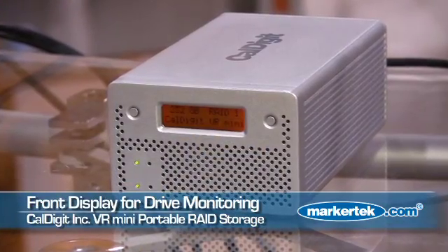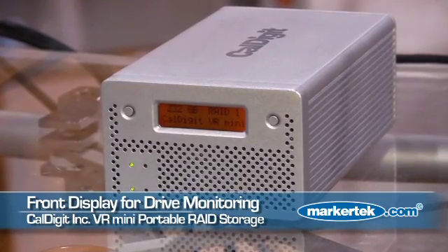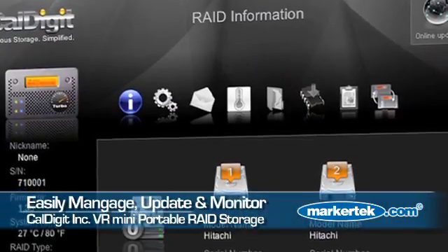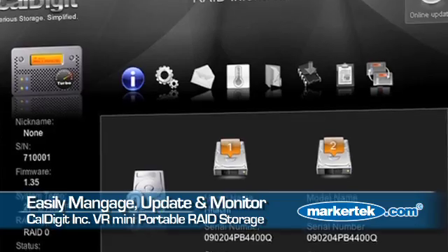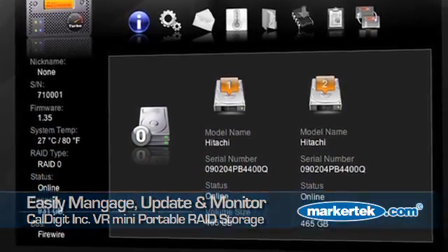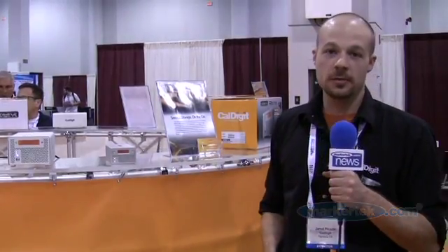It has an LCD screen on front, an environmental monitor — you can check on the temperature of the drives, the health. It even has software on the computer called RAID Tool that gives you email notification, diagnostics, and lets you set a nickname so you can nickname your drive. All sorts of really cool features, and that's the CalDigit VR Mini.